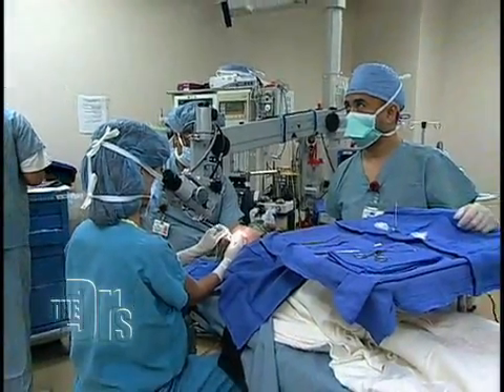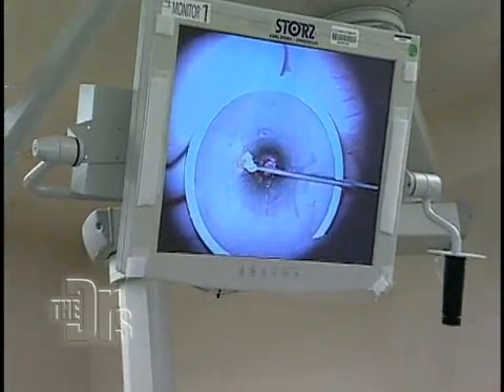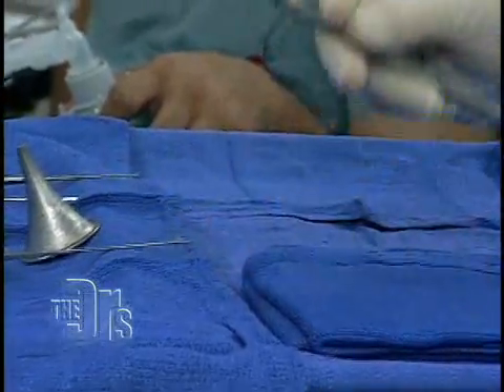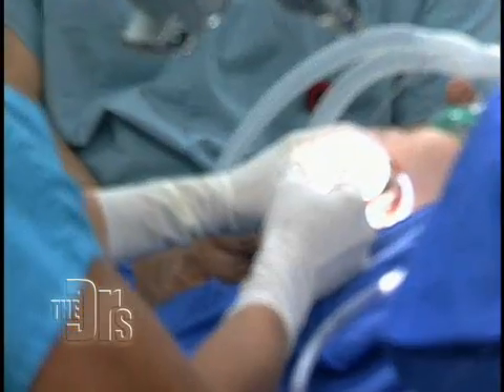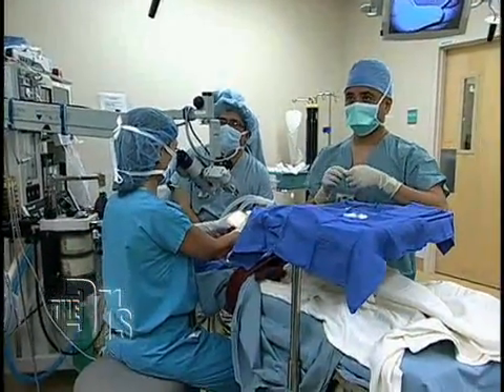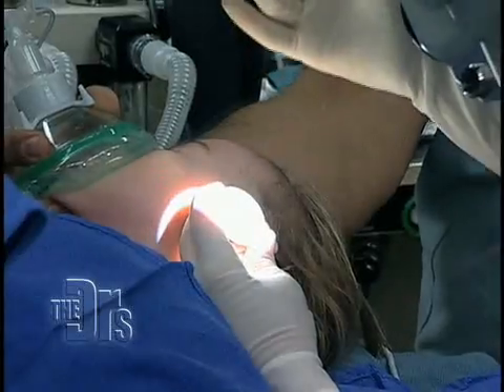So now we're seeing her eardrum and it looks kind of gray. I'm gonna get the ear canal really clean so you can get a good look at the eardrum. Knife, please. This is the blade — the double-edged sword, so you can cut forwards and backwards with this blade. We make a little incision in the eardrum. This is the tube, I'm gonna pop it in. So the tube is sitting in her eardrum right now. You can equalize the pressure. And that's one side. A little suction.